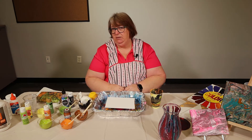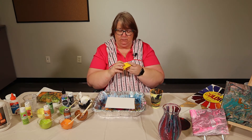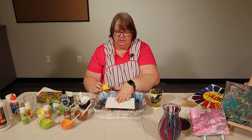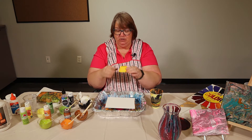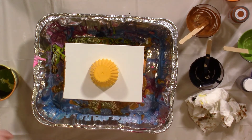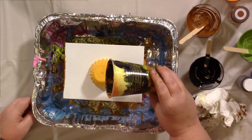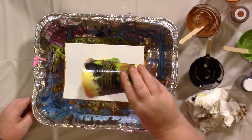Another example of paint pouring using this plastic cupcake liner. I have not done this before but I've been dying to do it. I have my canvas on top of one of these to hold it up so that the paint can drip off. I already have my paint mixed and I'm going to pour it over the top.